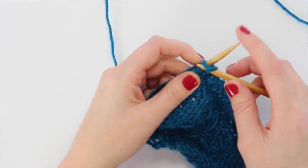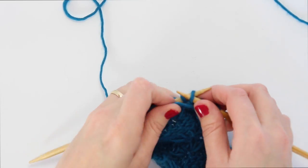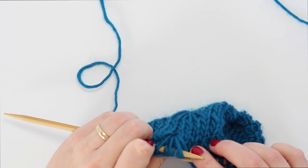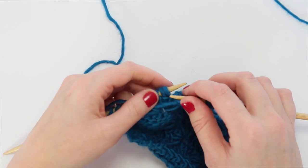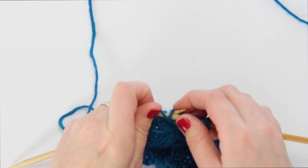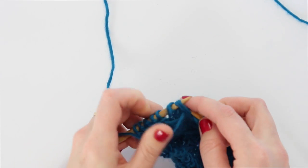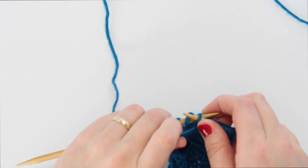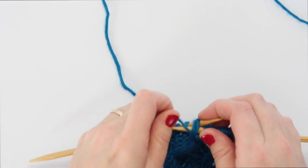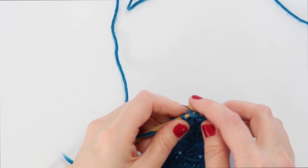So we'll work those two garter stitches, purl three, and then we've come to that first loop in our motif — we will purl two together with a stitch next to it, and purl one. Then we've come to the second loop in our motif: purl two together, purl one. And then we've got that third loop left, and we will purl two together, then finish working the row.